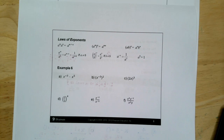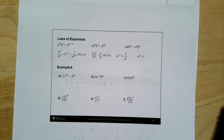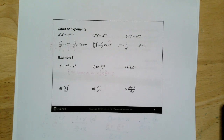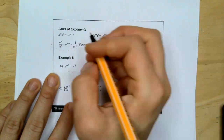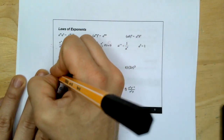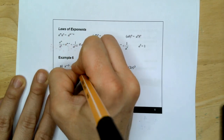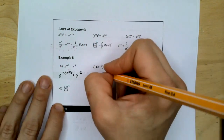Anything to the zero power is 1. We're going to use those rules to simplify examples A through F. We have X to the negative 3 times X to the fifth — same base, so we add exponents: negative 3 plus 5 gives us X squared.